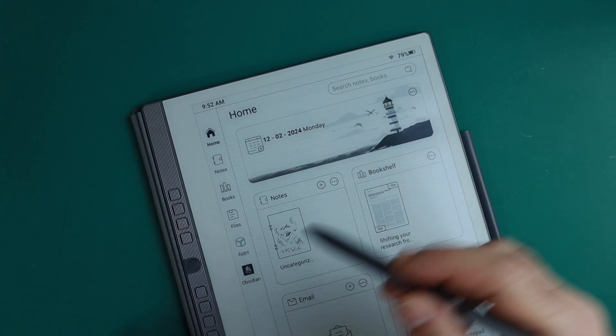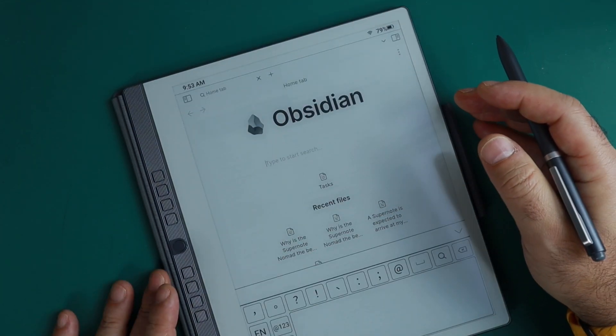Now Obsidian appears right in the navigation bar, so even from the home screen I can tap it directly. But before using Obsidian we have to install it. I recorded the installation process earlier and I'll show you that now — you can skip it using the chapters below. Off camera I also installed Syncthing, which is the app I use to synchronize my vault. Under the hood, this is just another Android device, so standard sync methods should work fine.